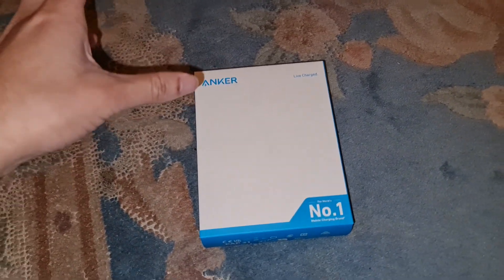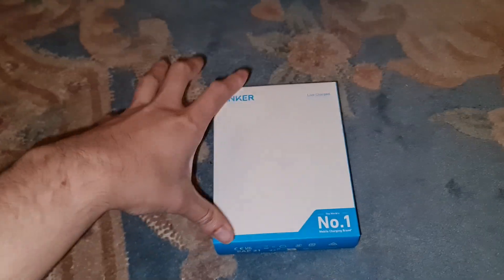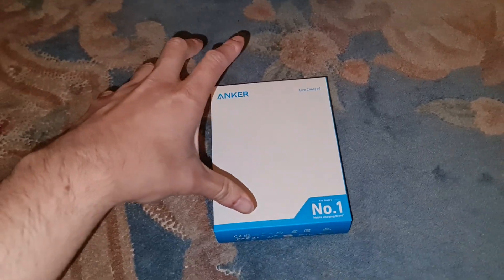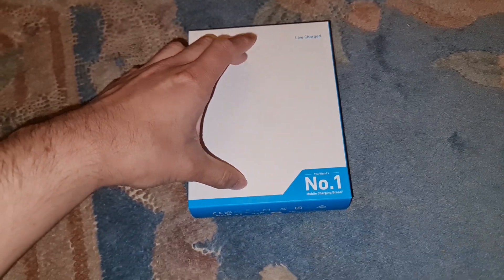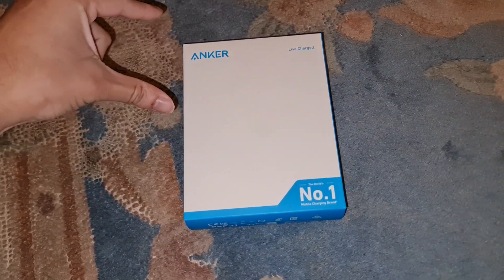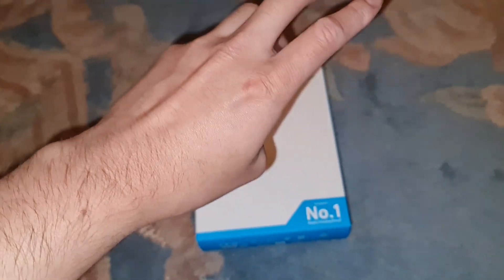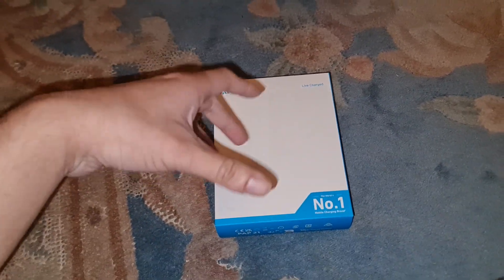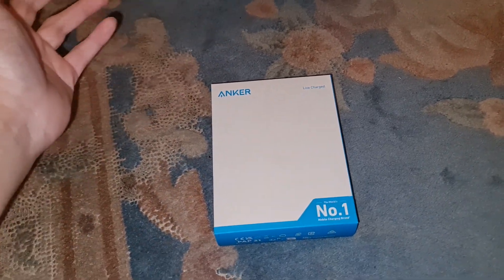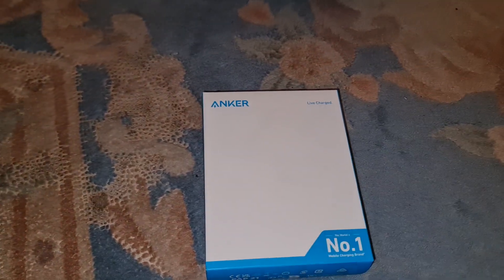I will always still carry a cable as a backup — that's just me. Like in my car, I carry everything to repair it on the roadside if I need to. Same with the power bank: even though there's a built-in cable, I'm going to take a spare anyway. There are about three USB-C cables in my car as backup fail-safes, because I always need to charge my phone, and if you're using Android with navigation you need a good cable.